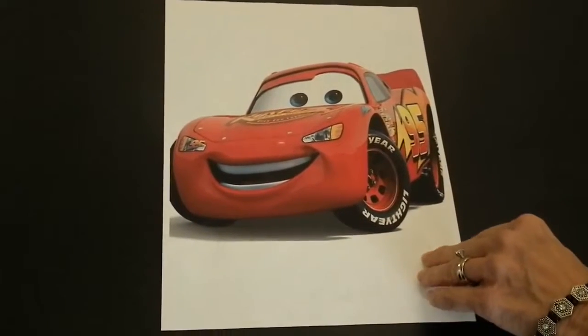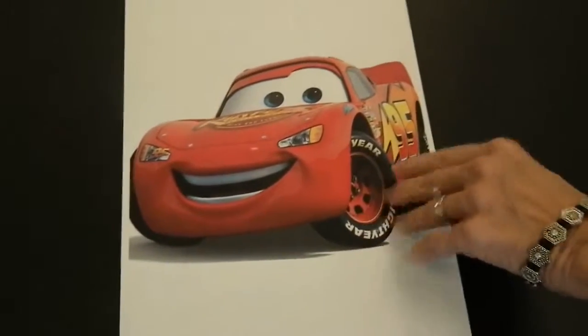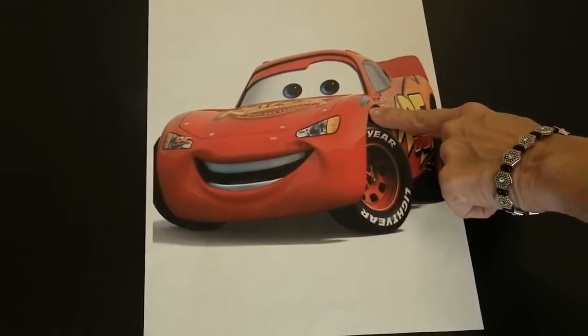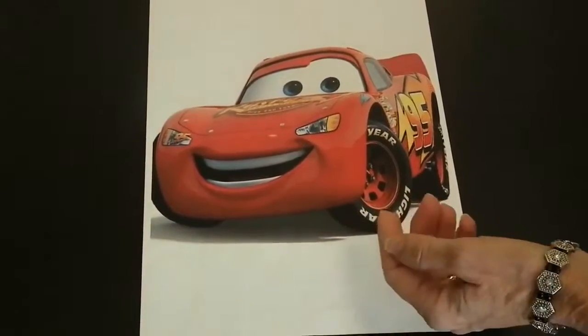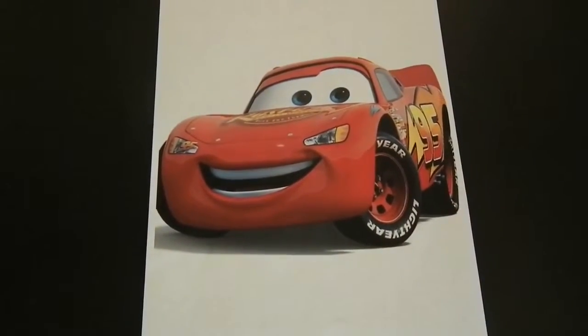If your child has a hard time going out to a restaurant, sitting and waiting, try the seat sheet. Create a seat sheet with a picture of your child's favorite character, paste it on a sheet using the computer or a cutout picture, and laminate the sheet. Then explain that this is his own seat sheet.